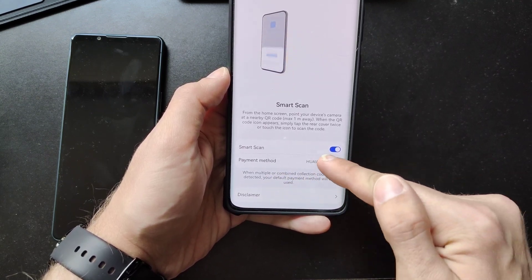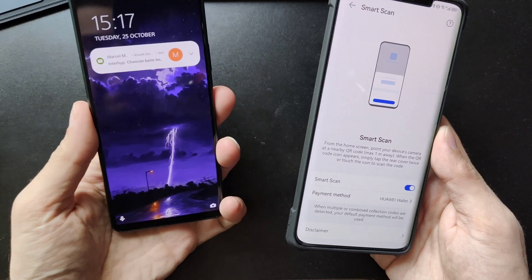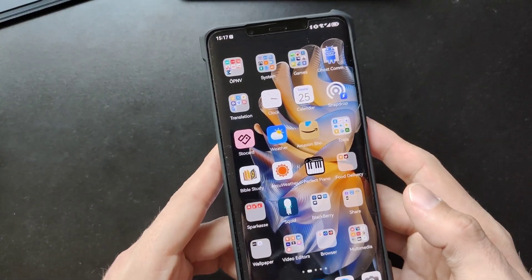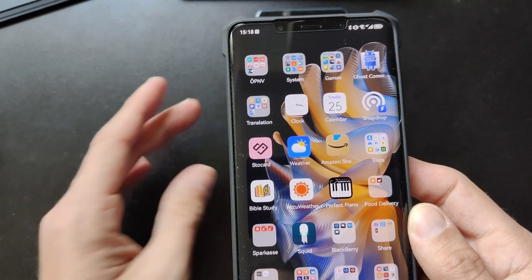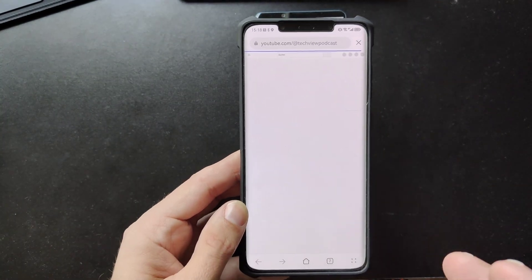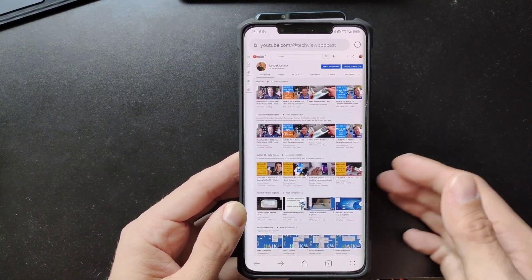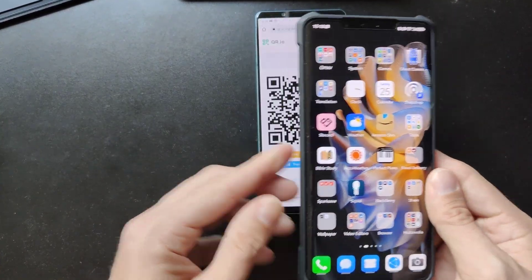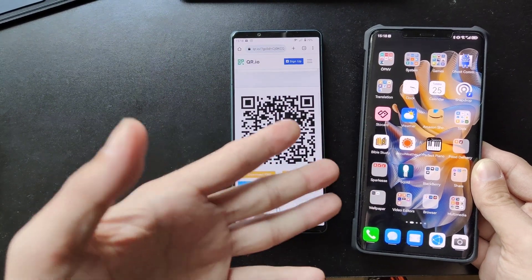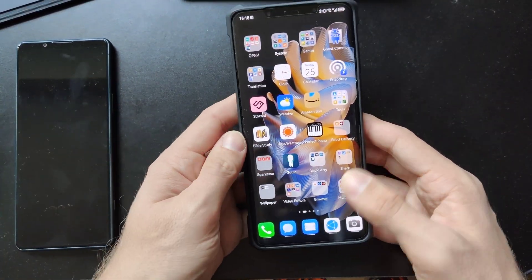It will ask you to set a payment method — I set Huawei Wallet here. The cool thing is: I have another phone here with a QR code on it. I can go to the home screen, hold the device, and get the scan option. I just double-tap on the back and it starts scanning the QR code, then opens up the website — in this case a link to my YouTube homepage. You don't have to go to any camera settings — just a QR code scanner built right into your home screen. Very cool and useful on the Mate 50 Pro.